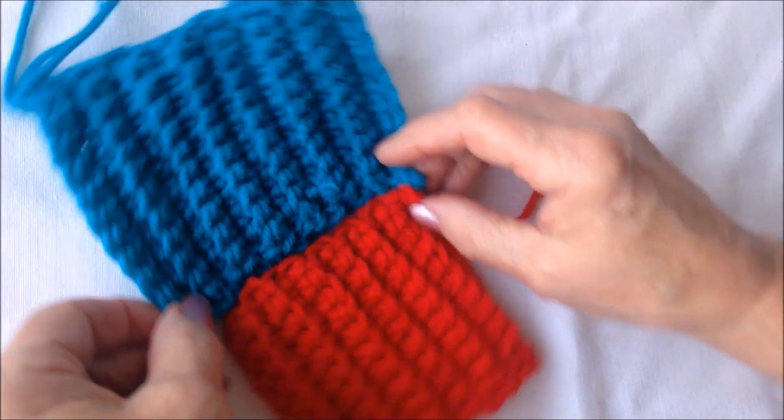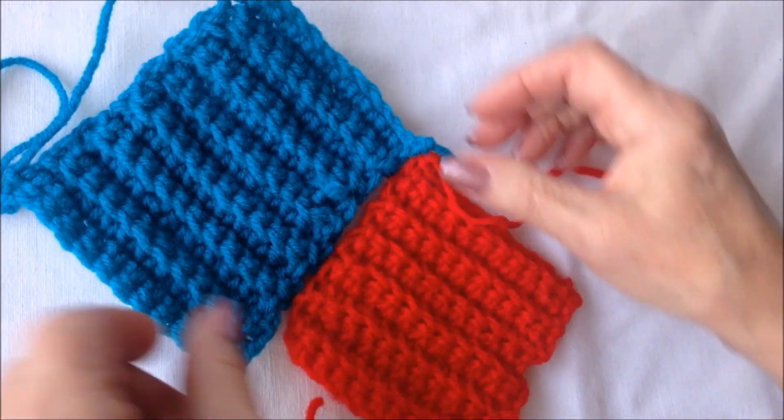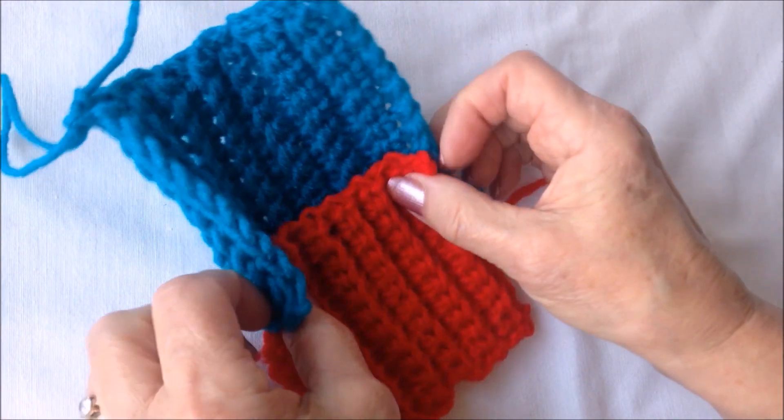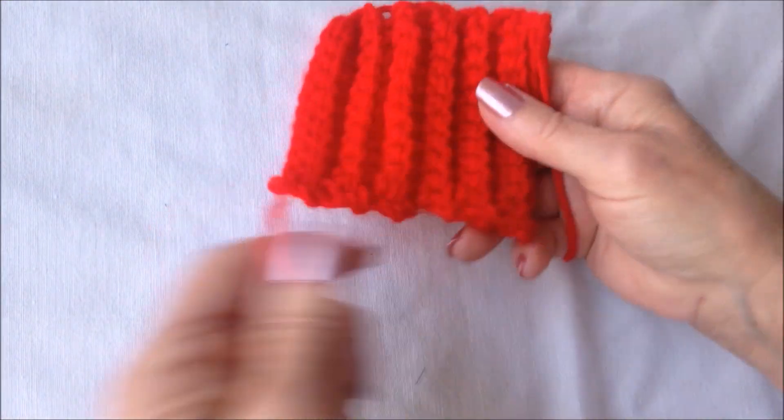I worked 12 rows, and then I made the blue section for the hat and worked an additional four rows, so that when I finish it I'll be able to wrap it around the outside. So go ahead and make your two squares.